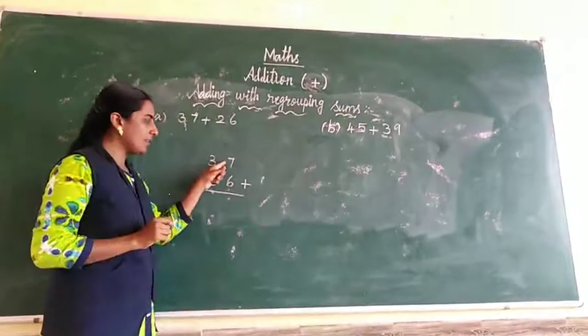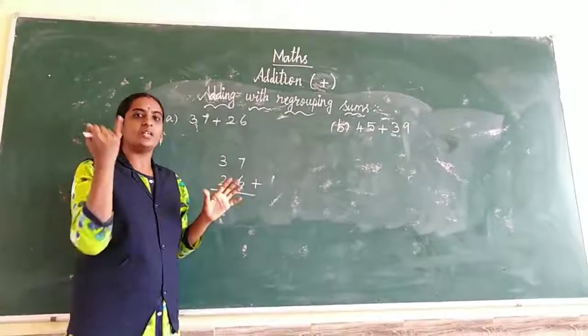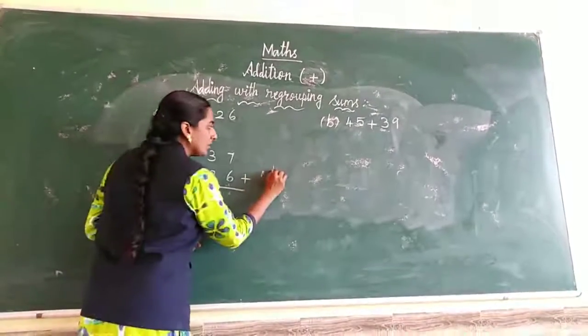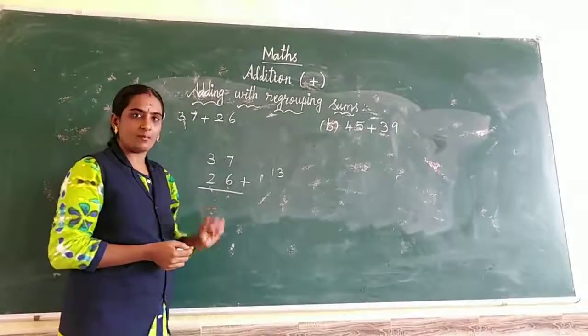7 and 6. Take 7 in the mind, 6 in the fingers. Count up from 7: 8, 9, 10, 11, 12, 13. What is the answer? 13.